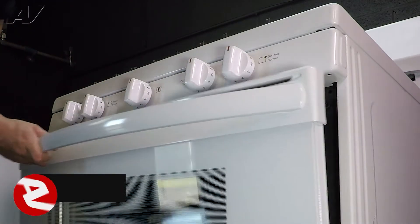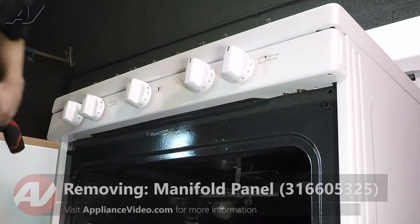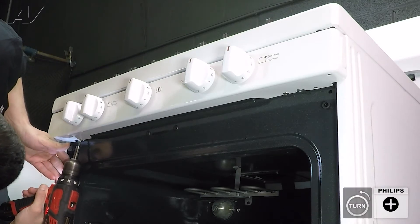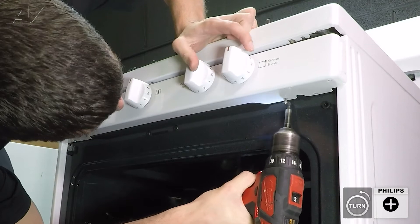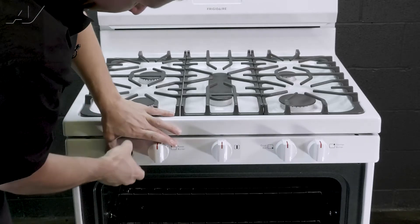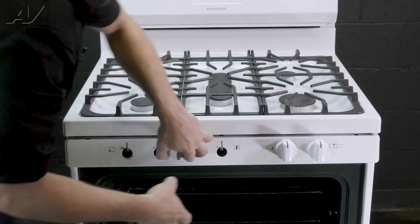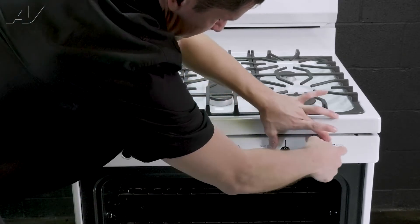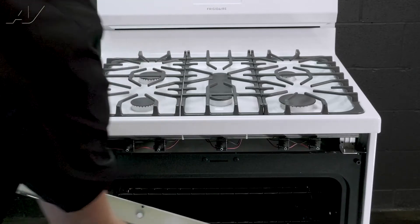First, to remove the front panel, we'll have two Phillips head screws going straight up and in on the left and right side. This will drop it down. You can remove your knobs. Your front panel should slide right off — set it to the side.